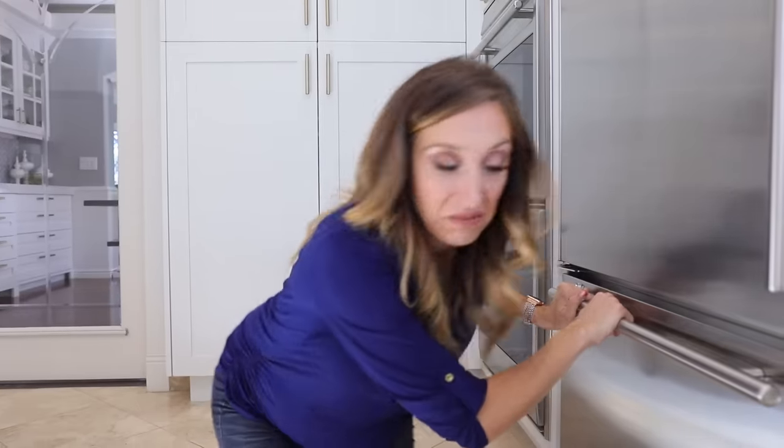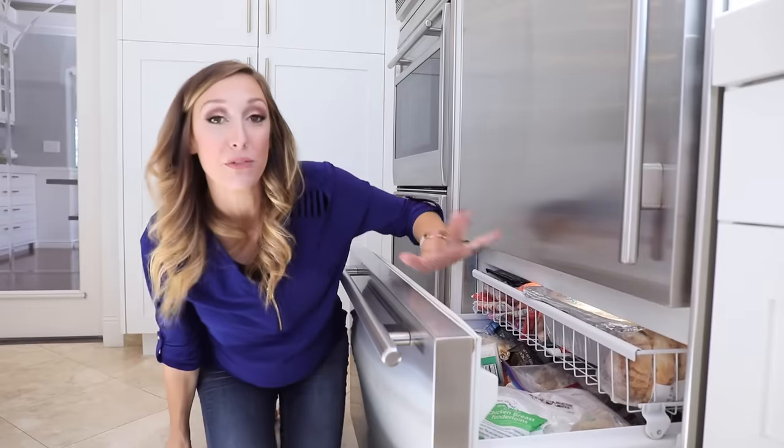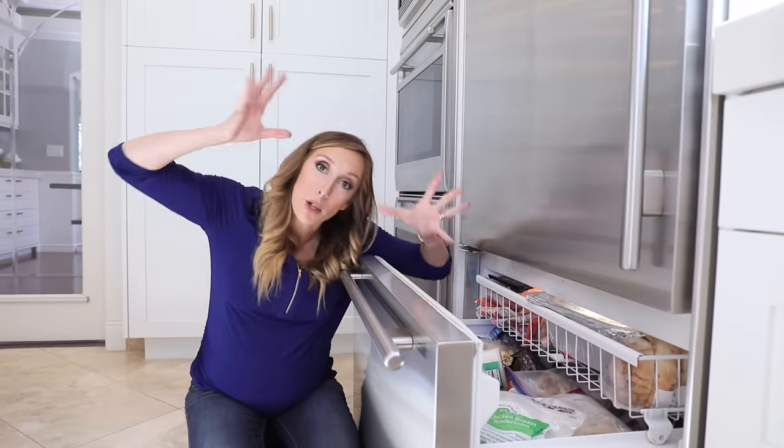Since we're in the kitchen, I'll start with freezer numero uno — the one at the bottom of our fridge. Full disclaimer: I have not cleaned out these freezers. I have not organized them. I just wanted to show you this in a raw, organic, real-life way. I'm just going to go through this freezer and show you things that you can freeze and how, and hopefully it'll blow your mind.